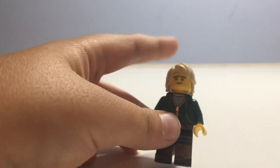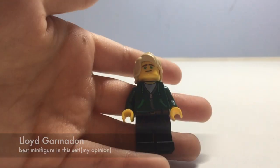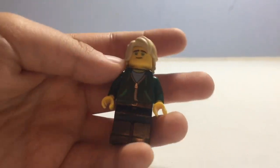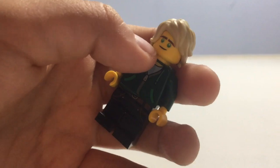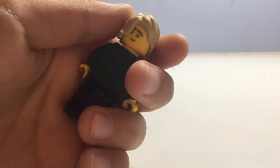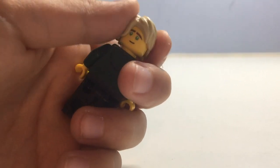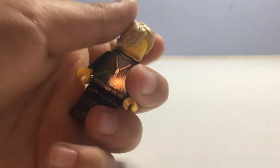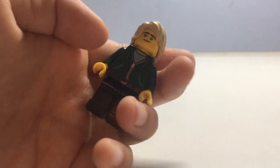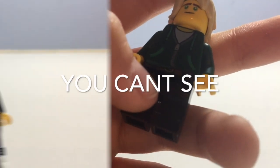I think this is the best minifigure in the set — this is Lloyd in his casual high school outfit. He has a hair piece similar to Luke Skywalker's but different. He has green eyes and a double-sided face: one side looks like a normal or slightly mad expression, and the other is a pretty happy face. He has a green jacket on and a little bit of leg printing.